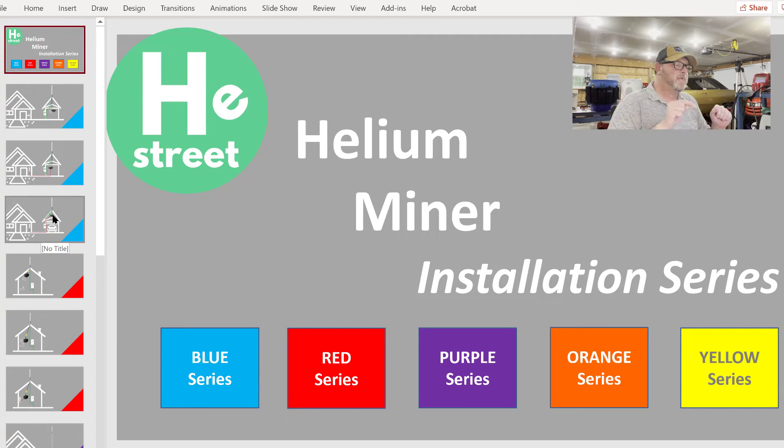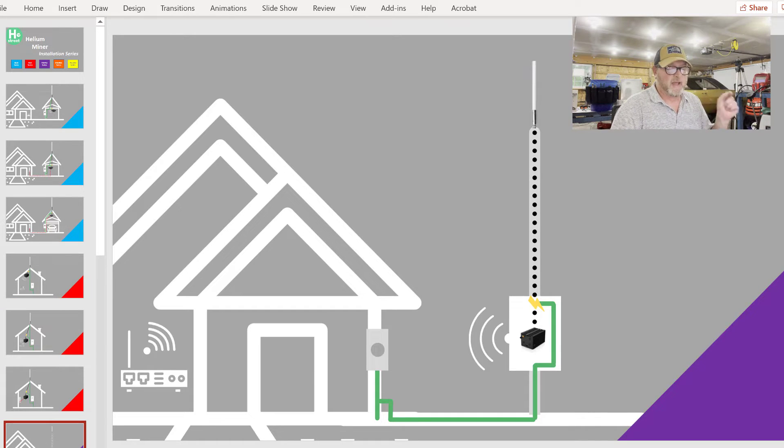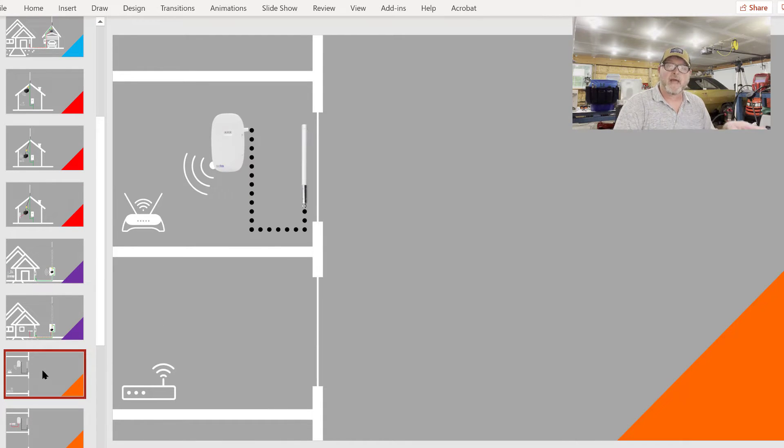Also, if you think maybe you got here by mistake and you shouldn't be in the blue series — maybe you should be in the red, which is an in-building installation, not an outbuilding installation — or maybe you should be at the pole installation, or the townhouse, condo, or apartment installation which is the orange, then go ahead and go to the link in the description section of this video, which will link you to the summary of all the different installation series colors.